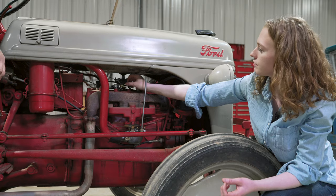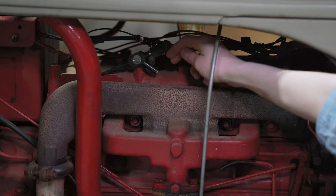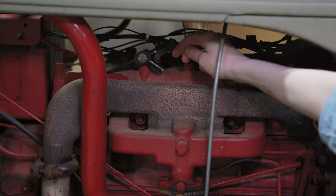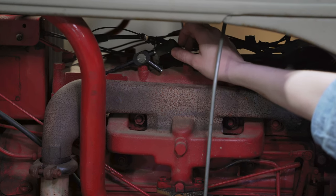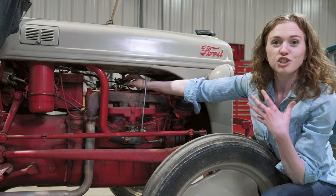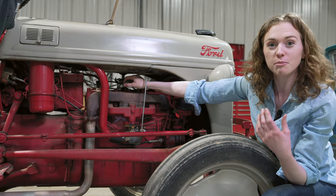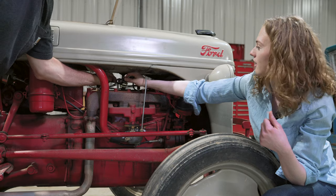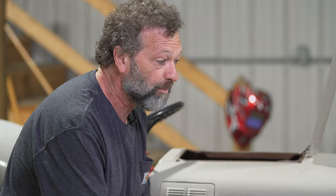Make sure you turn the key on and the tractor's in neutral, and get out of the way of the fan blade. I see a really good healthy spark — a real nice blue spark. That's what it should look like when your tractor's running well. If you see a different type of spark, you know you've found a problem either in your coil, your rotor, or your cap. This tool works on six volt as well as 12 volt — you're going to see the same blue spark on both.